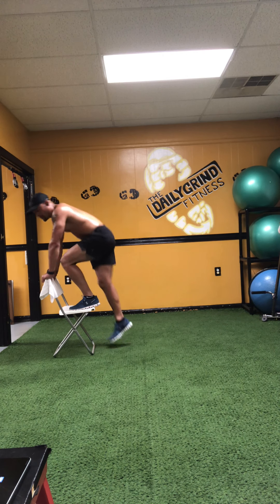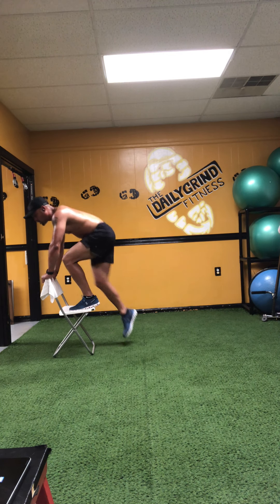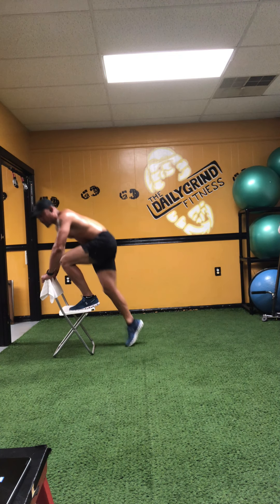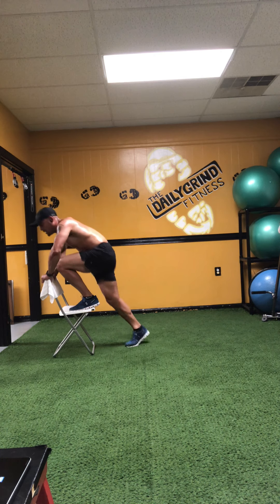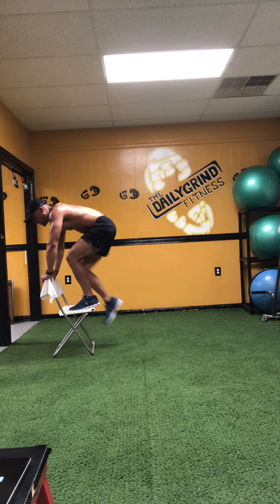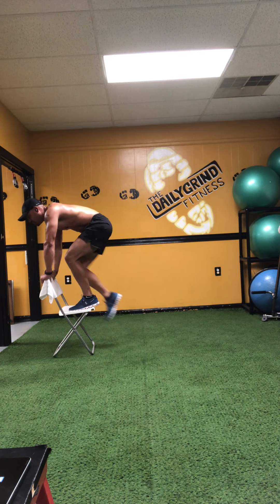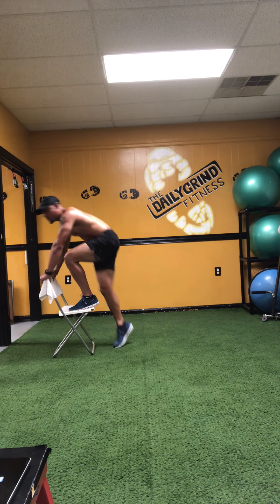Get ready — begin. Perform 20 reps of the single-leg chair catch on the left foot, counting up to 20.